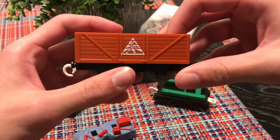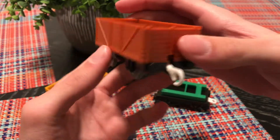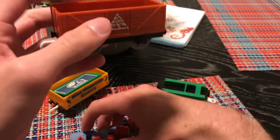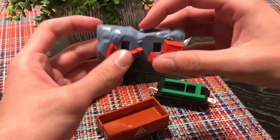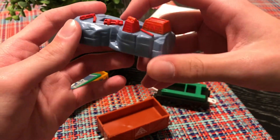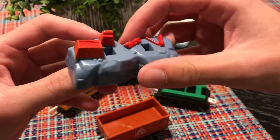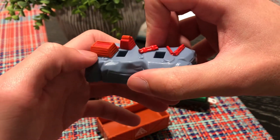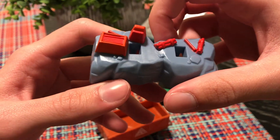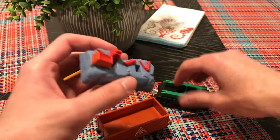So yeah, we got the dynamite car right here. Let's give it a 360 look — it's basically a repaint of the normal cargo cars you see in all the Trackmaster and many Play Rail items. Here is the dynamite base stand with the sign, which is pretty cool. One thing I'd like to see is maybe 'TNT' written on one side of the crates, but it might be hard to do, so no judgment on that.